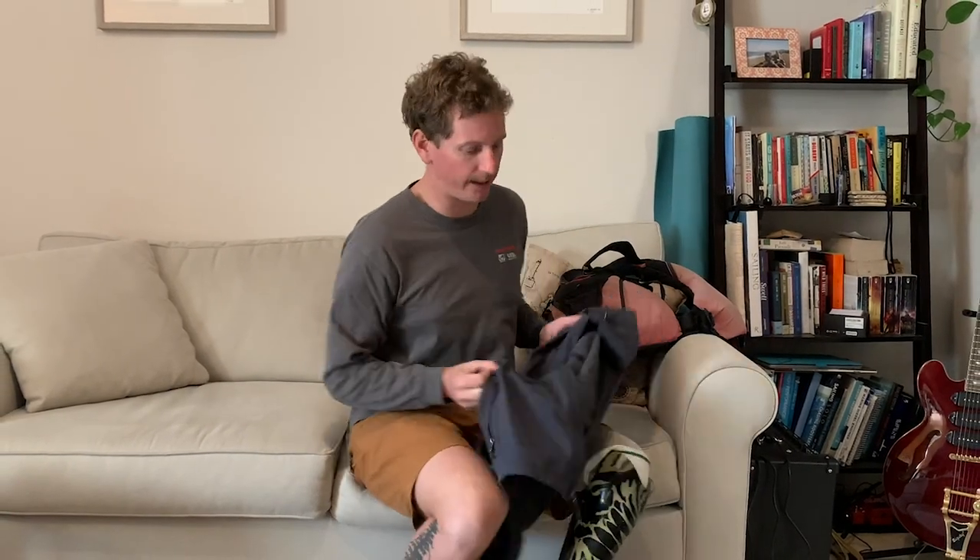Ahoy there, sailors! Welcome back to Mr. Childers Boathouse. It's Coach Chris here. It's a really nice day outside and I've been cooped up for a little while. I think I'm gonna go for a walk through the park.